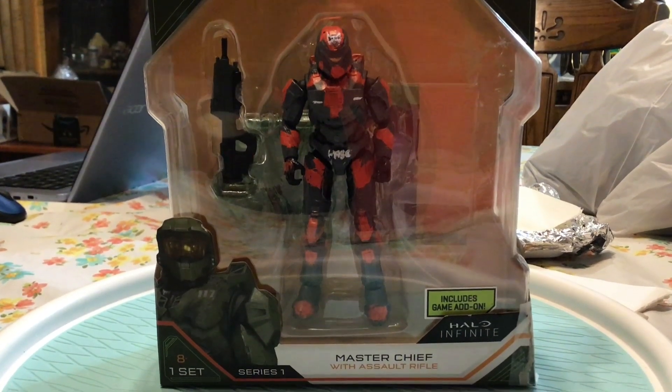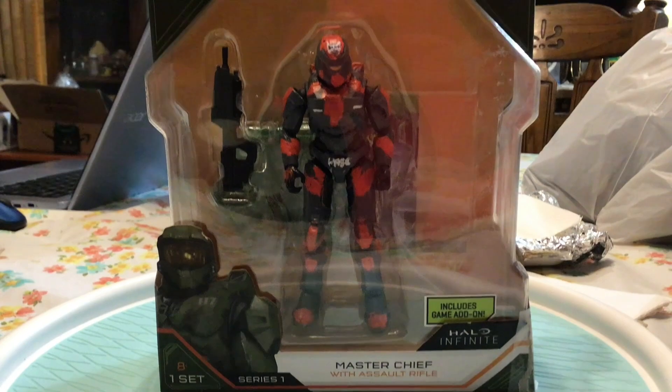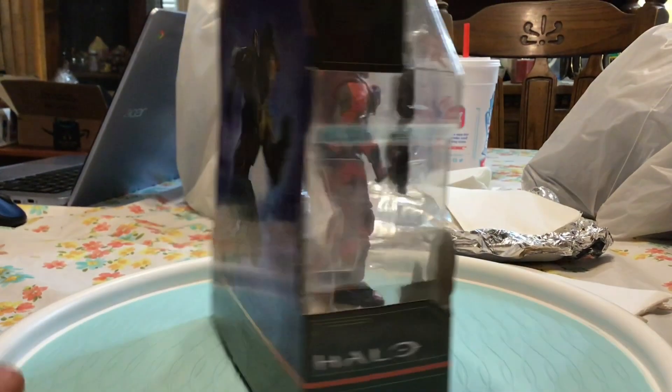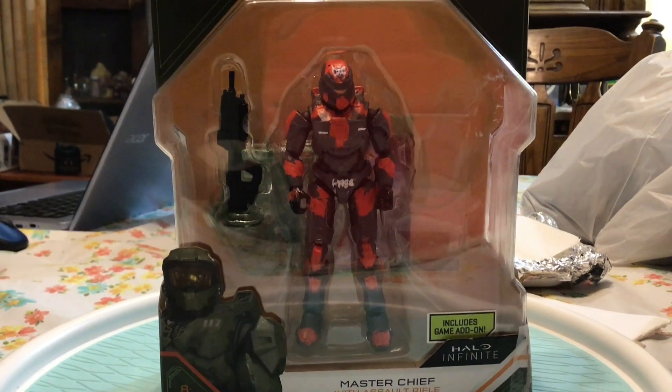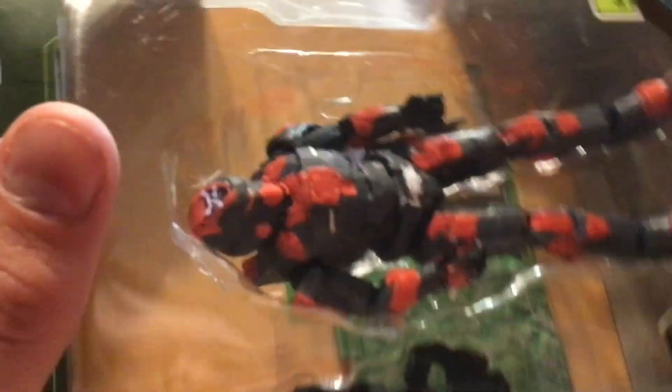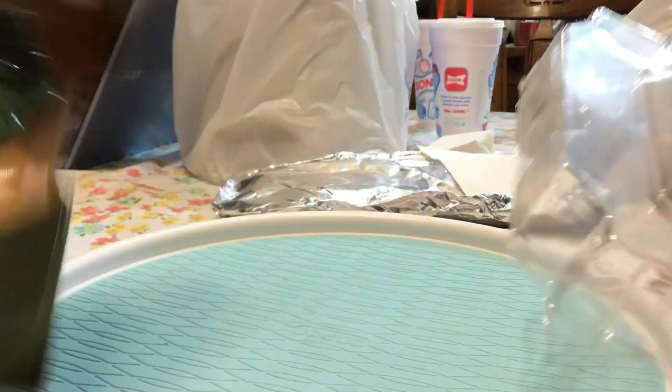What's up guys, in this video we have my RVB custom Felix figure. Let's get into it. I always put it back in the box — I like the box as a thumbnail, but the reason I don't show the box for my customs is because this is just the standard series one box. I just put them in the box because I like the way it looks on camera for the thumbnail.